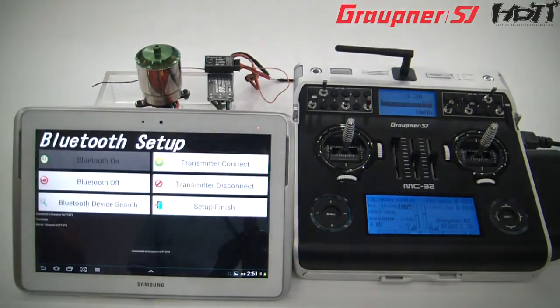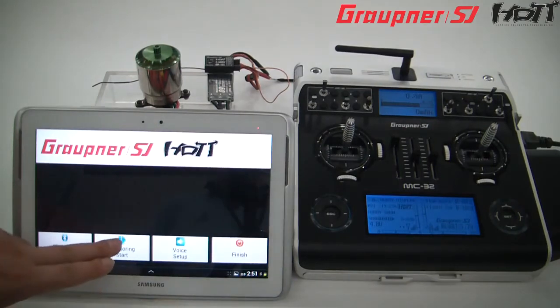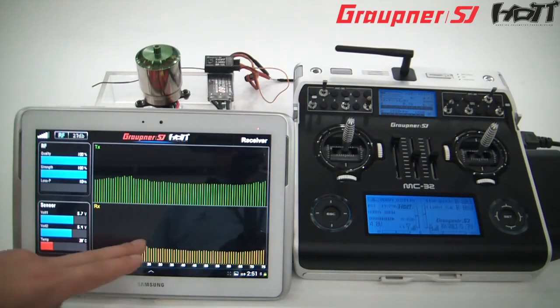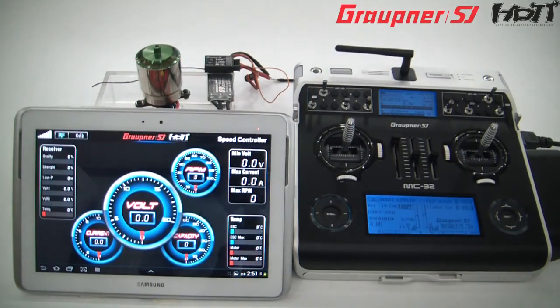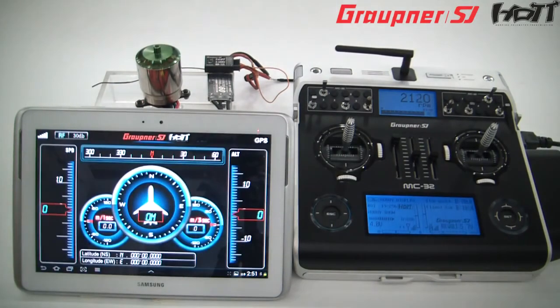Come on. Receiver strength 100%. Receiver temperature 39 degrees. Receiver voltage 5.7 volts.